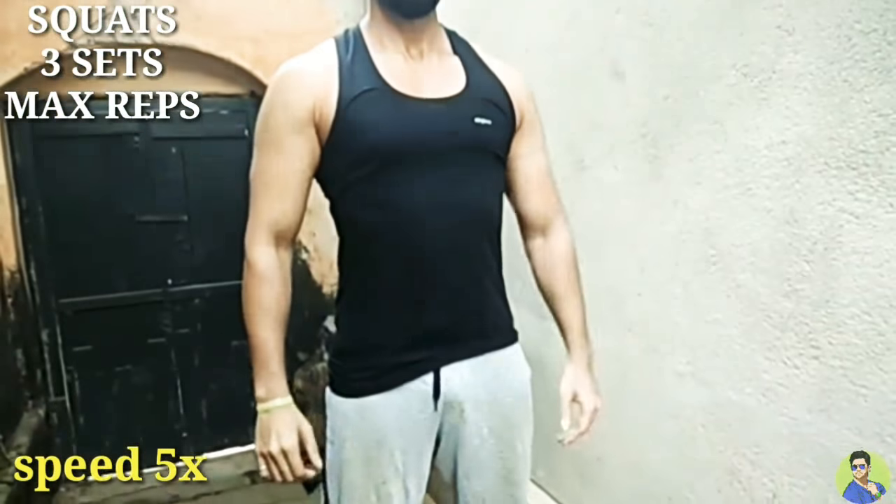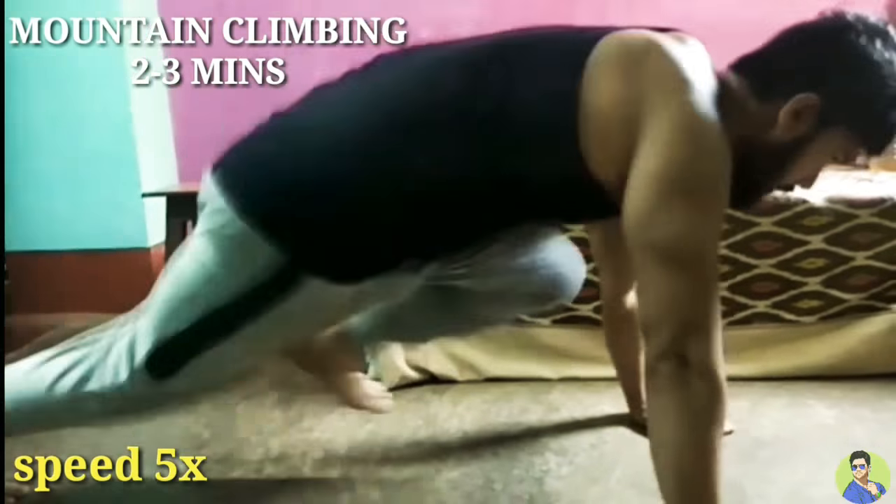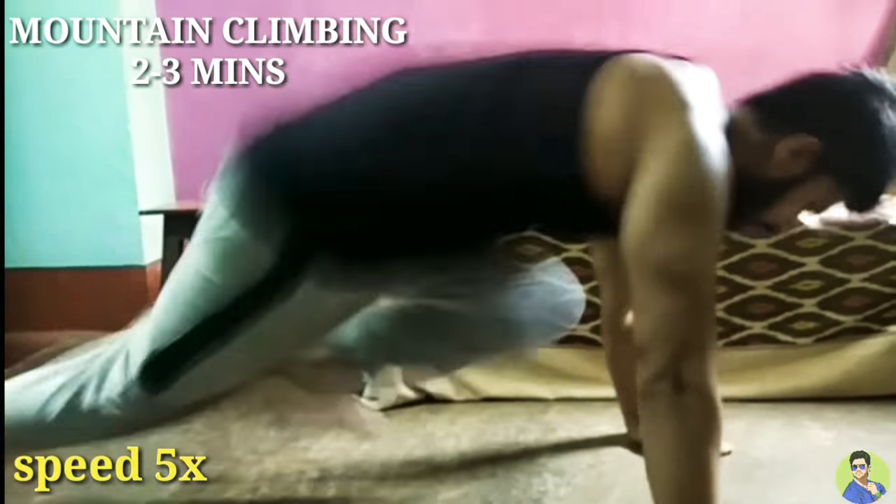And finally, cardio — mountain climbing. 2 to 3 minutes continuously.